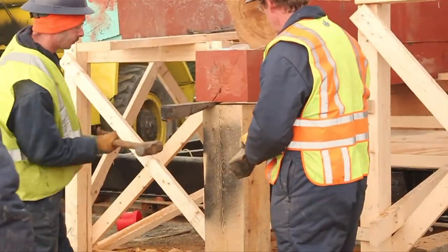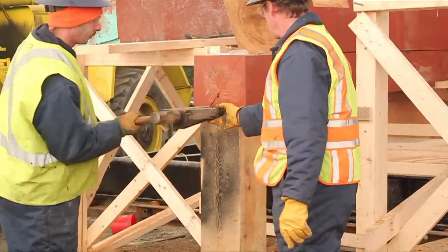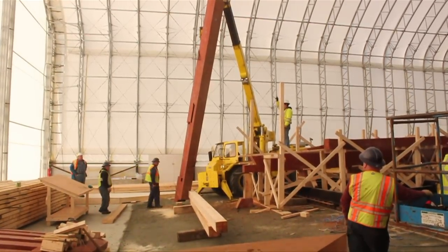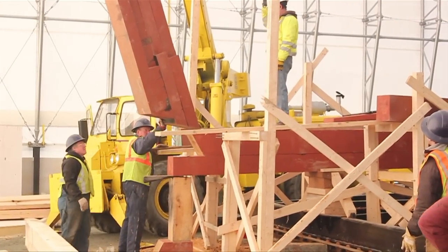A piece of timber is placed under the first keel to provide support when the stern post is set into place. The stern post is then hoisted up and set into the notch on the second keel.